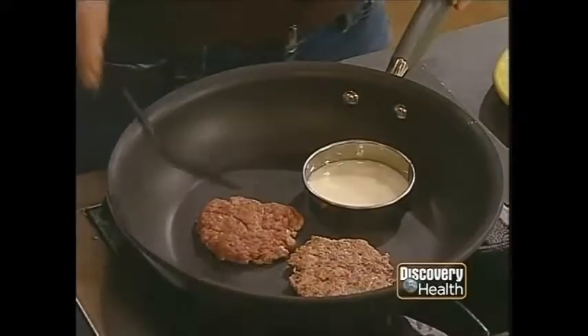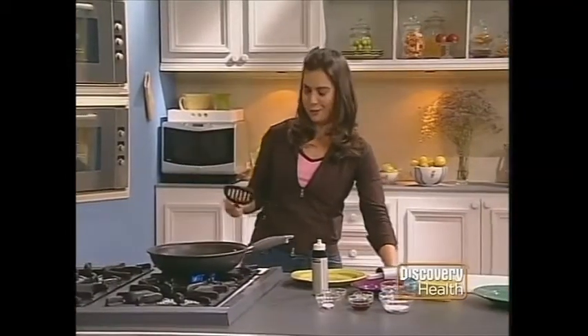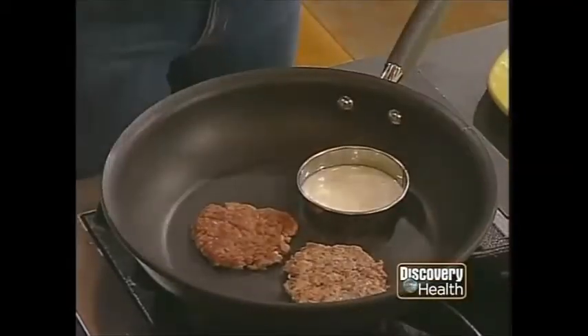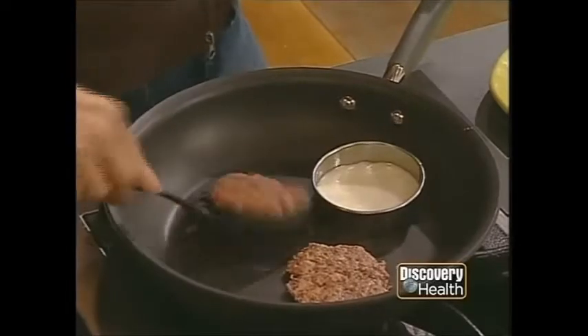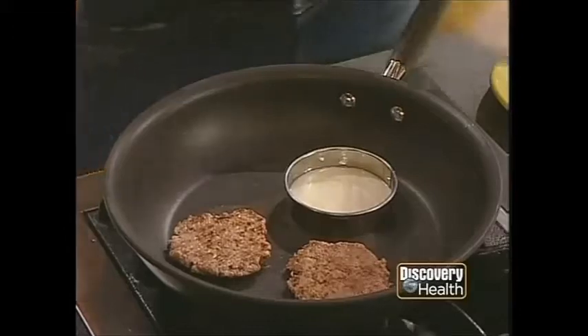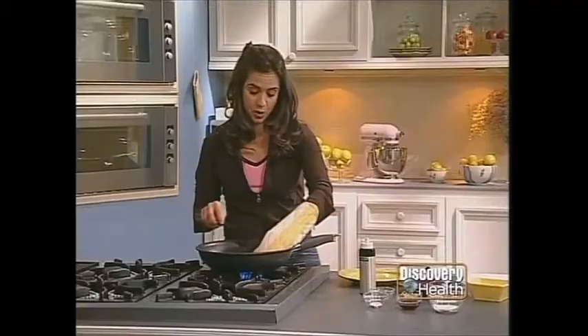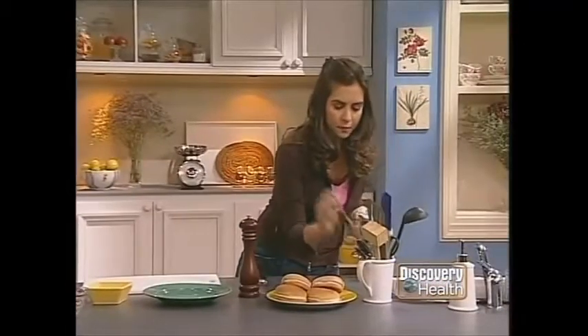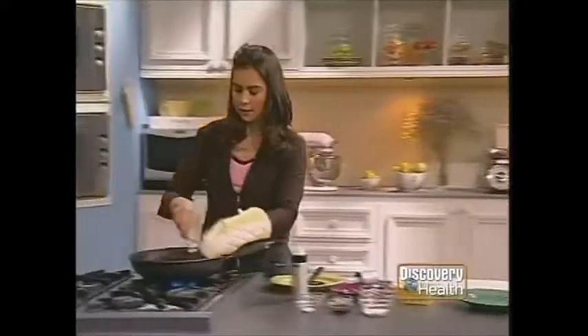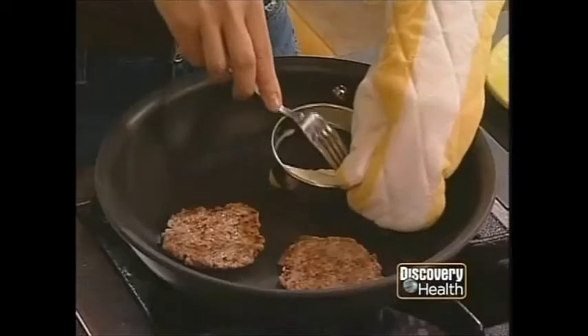I'm going to turn that up even a little bit more. Use a potholder when you're going to flip over the cookie cutter because you don't want to burn yourself. Get that one flipped over and we're getting close. That's sticking a bit, so just use a knife or a fork. Breakfast really is the most important meal of the day. You'll notice the egg is going to be the same size as the bun.